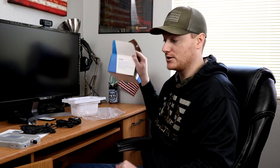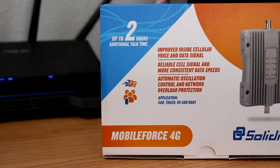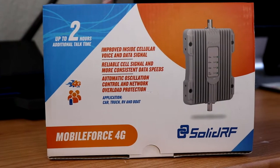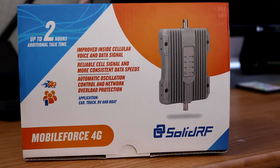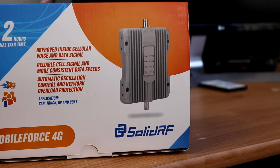So let's go ahead and talk some specs on this thing here. We'll go over some of the stuff that's just right on the box. It says improved inside cellular voice and data signal, reliable cell signal, and more consistent data speeds, automatic oscillation control, and network overload protection. And this one says specifically application for car, truck, RV, and boat.